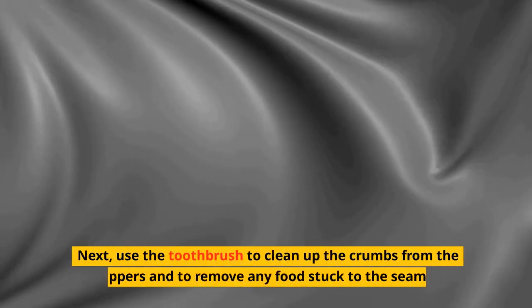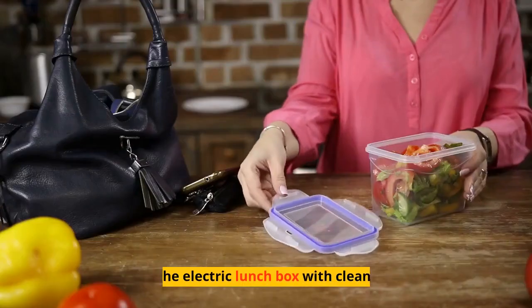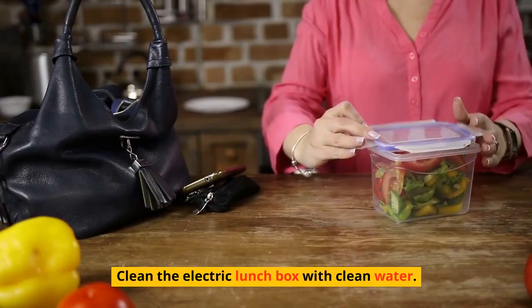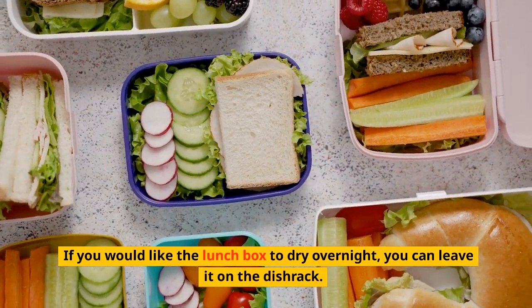Next, use the toothbrush to clean up the crumbs from the zippers and to remove any food stuck to the seams. Clean the electric lunchbox with clean water. If you would like the lunchbox to dry overnight, you can leave it on the dish ring.